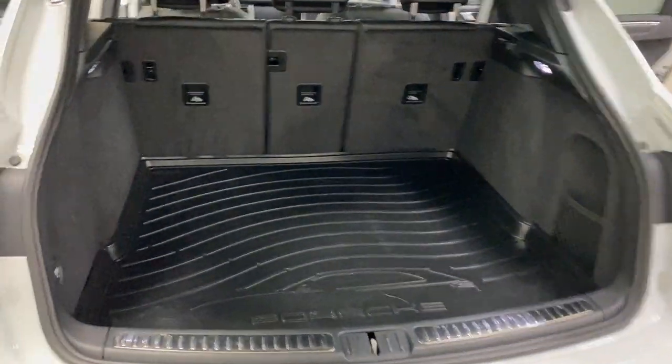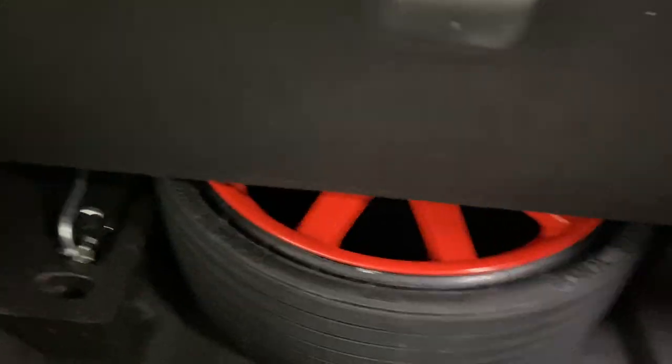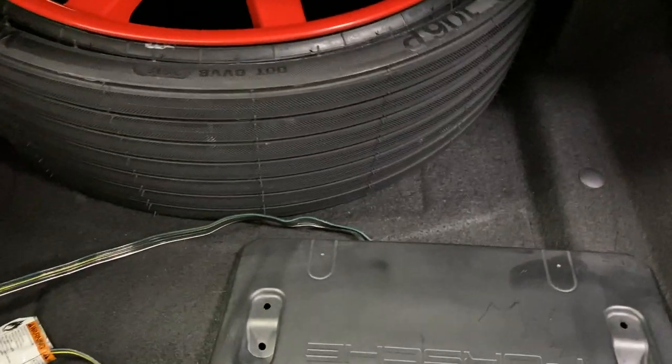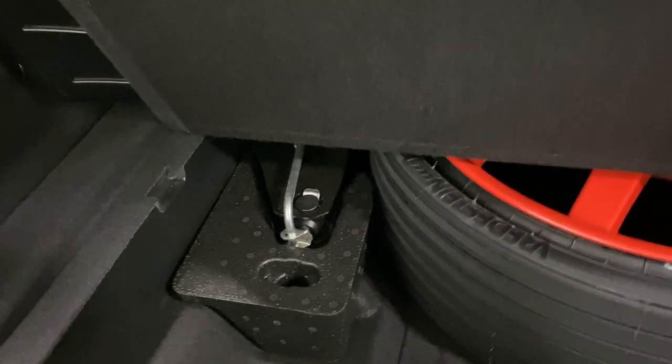There's a fair-size trunk here on the Porsche Macan. This one has the Porsche cargo liner installed. We've got a net with a small pocket on this side. Looking below, there's a door that opens up — we've got the spare there, a four-pin connector, a spare Porsche plate mount, the collapsible spare tire, and the tools just to the left.